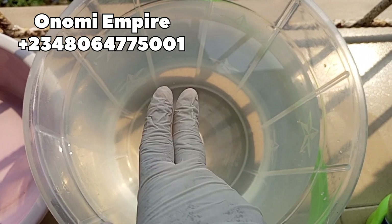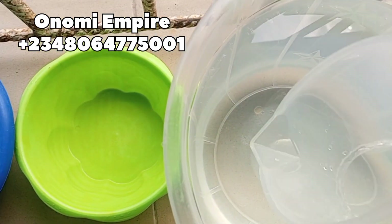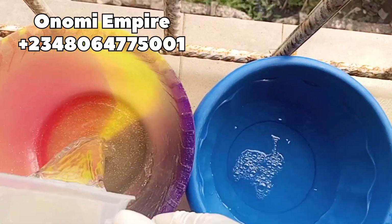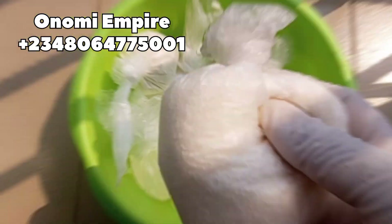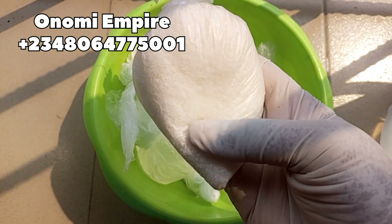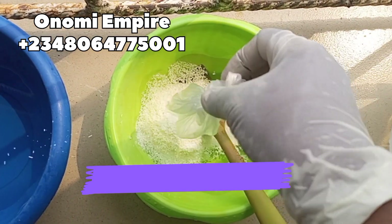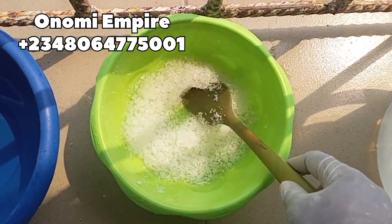Now let's prep all our ingredients. First, this is nine liters of water in this bowl — make sure you take notes. We are going to add this water into our bowls to dissolve our chemicals. Make sure you are wearing hand gloves when handling all these chemicals for safety. The first ingredient we want to use is SLS. It is a surfactant that helps break surface tension to allow better interaction with other chemicals. It is a very effective foaming agent, so this will help our dishwashing liquid foam effectively.